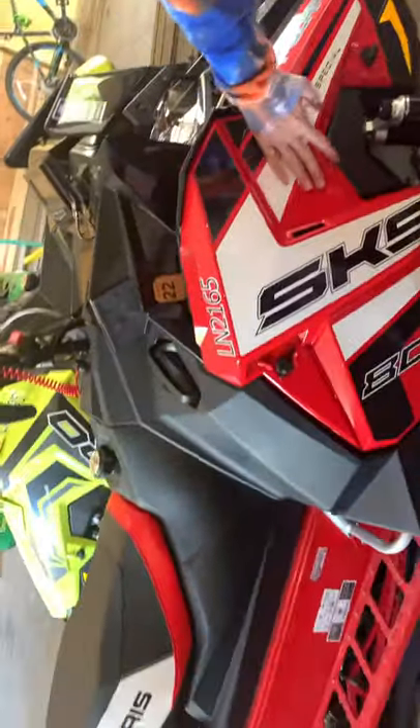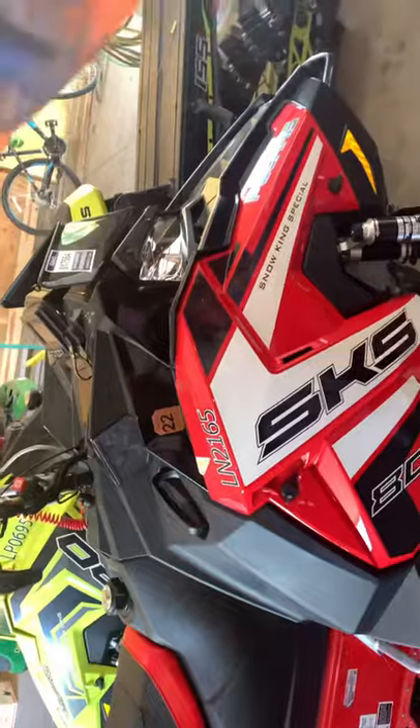Right here we have got another Snow King Special — Polaris, red, black and white. This one's more red than black. It's also an 800 like the other Polaris.